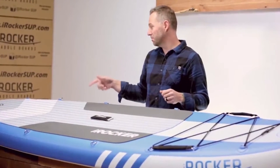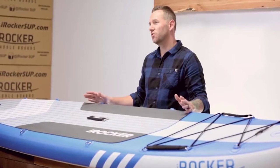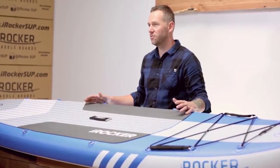It comes in five colors: blue, aqua, orange, green, and black. Because of the extra width and the extra wide tail, this board is going to feel a little bit more stable than the all-around.